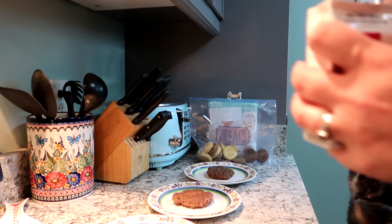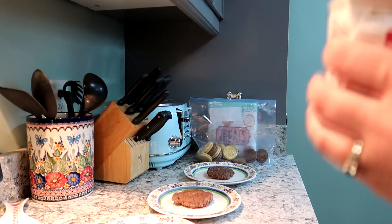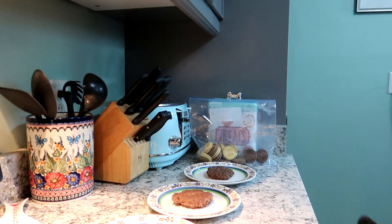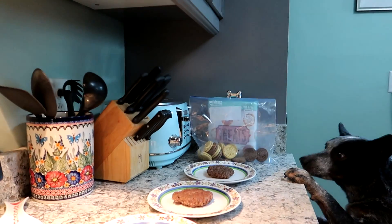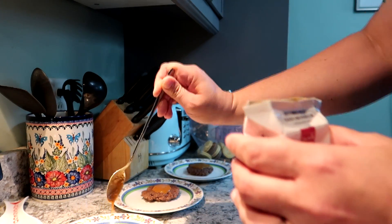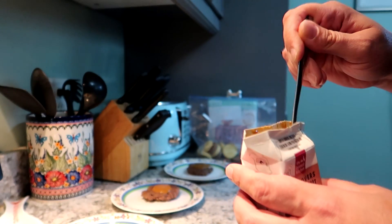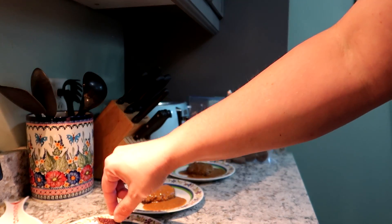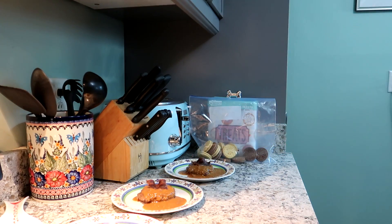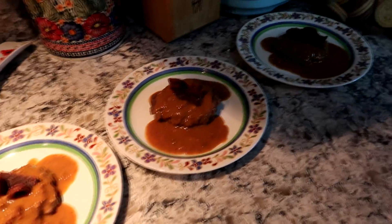Alright, we're going to drizzle — should we try to drizzle it like fancy restaurants? No, that looks like crap. And it already looks like crap, so we're just going to add some more to it, because we are not fancy YouTubers here — we're just whatever the dogs want. So, little hamburger snacks with gravy. Looks like crap, but they're going to love it.